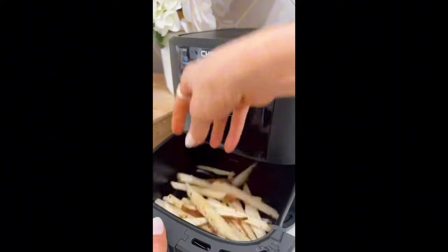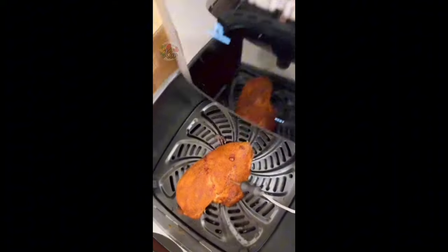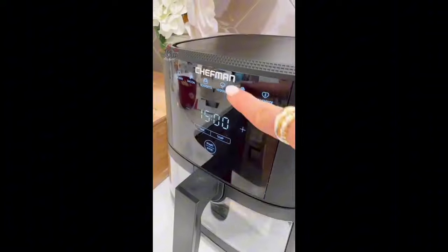This non-stick air fryer comes with a temperature probe that effortlessly cooks chicken, fish, and meat to your ideal doneness with real-time temperature updates on the digital screen. There is a large easy-view window and eight customizable cooking presets, and the basket is dishwasher safe.